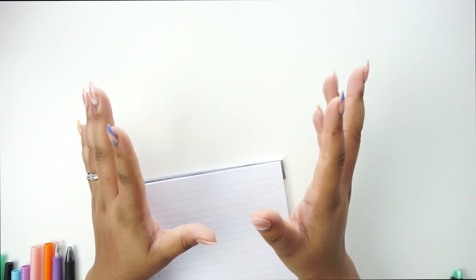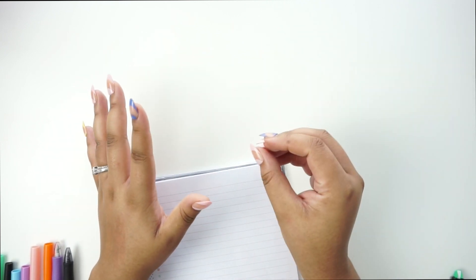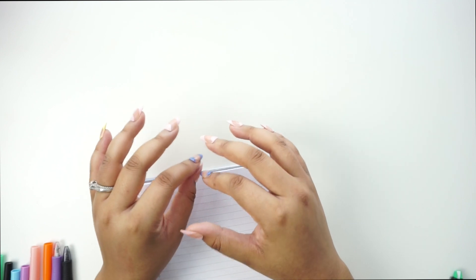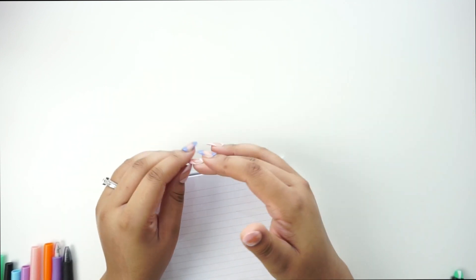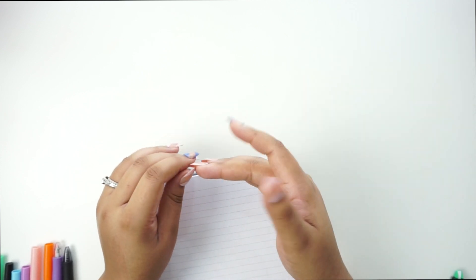Hey guys, welcome back to my channel, it's Brittany. In today's video, I've been planning to have a staycation to kind of reset in June, so I'm taking a break from filming a lot of content on my beauty channel and mainly just focusing on my mental health and getting projects done around the house.